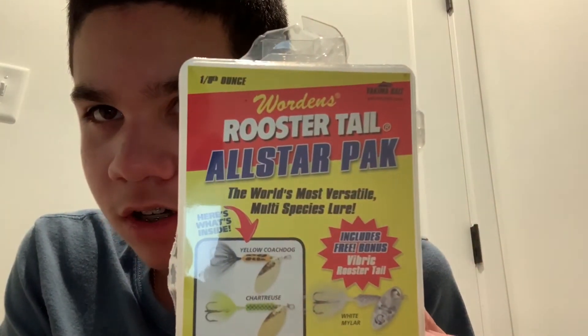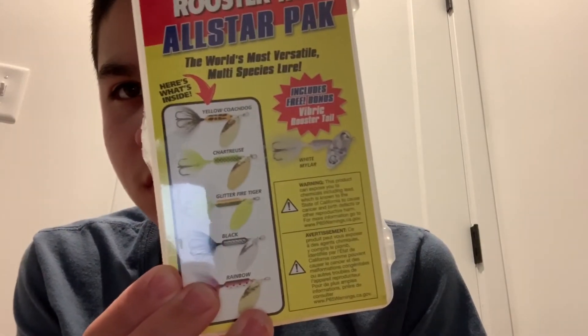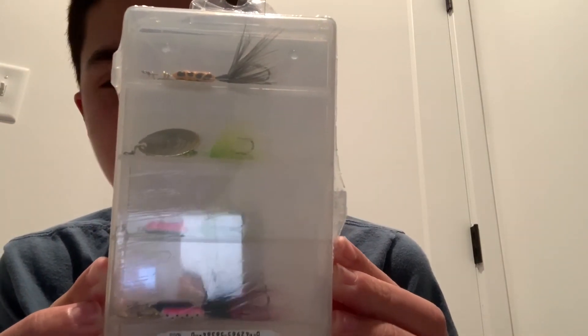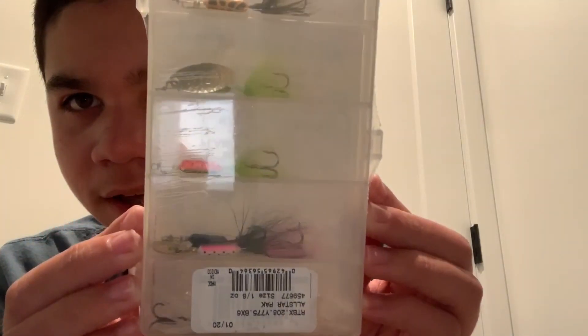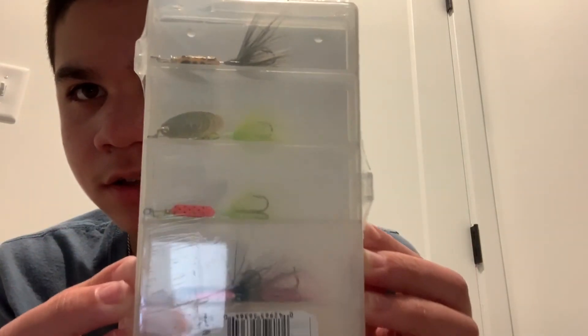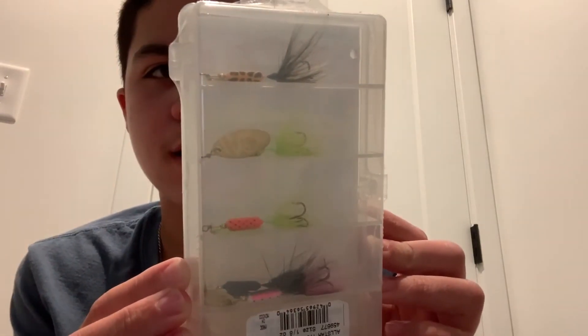Last but not least, we got more rooster tails — all one-eighth ounce. I needed more rooster tails. The colors are: yellow, coach dog, chartreuse, glitter, fire tiger, black, and rainbow. I ran out of small rooster tails so I got one-eighth ounce here.